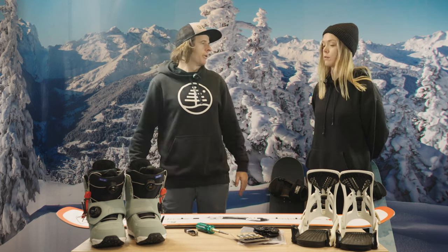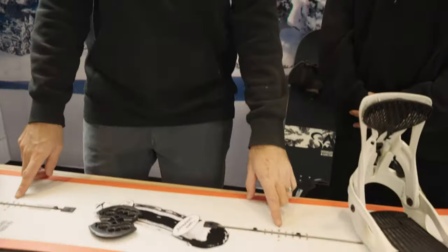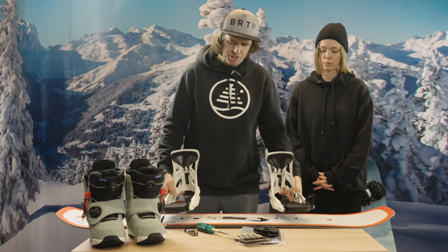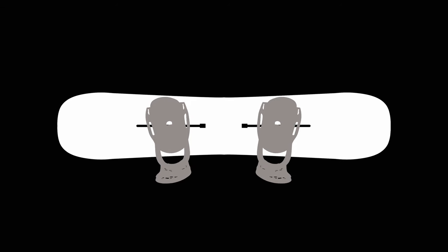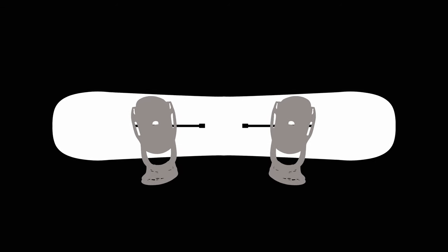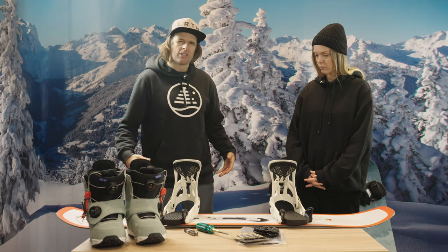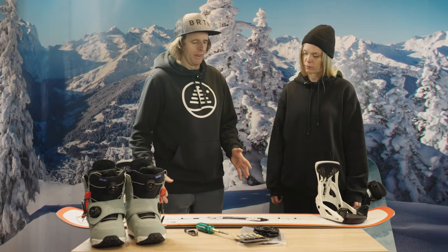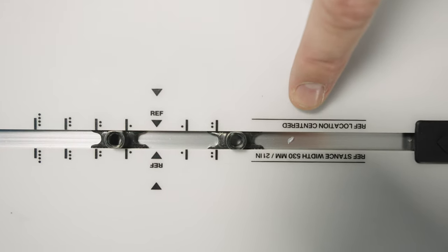The next thing we're going to do is find out how wide you want to mount these bindings on the board — this is called stance width. Stance width is how far apart the bindings are. If you go too wide, it becomes uncomfortable and makes it difficult to move your legs. If you go too narrow, it's not that stable. We're looking for a mid-ground. A lot of boards have what's called a reference width — on this board it says 21 inches wide.